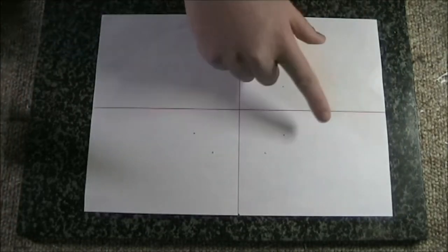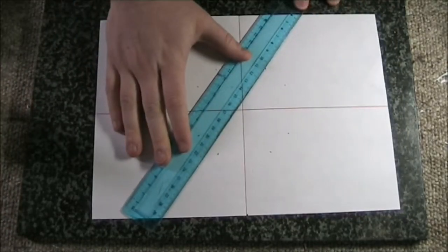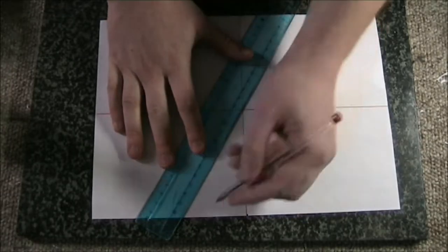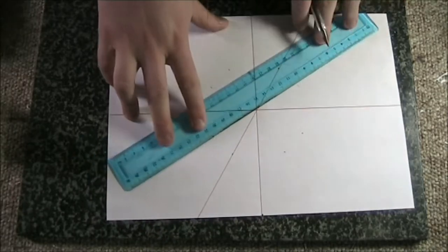Once you've got all the points plotted out, simply make the line across all of it. Make sure it goes to the edge of the paper so you can see it when the saw blade is sat on it.